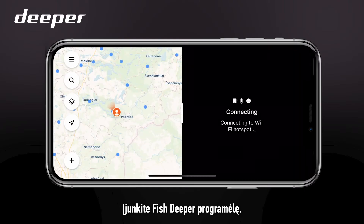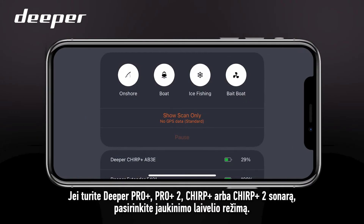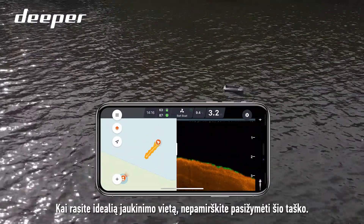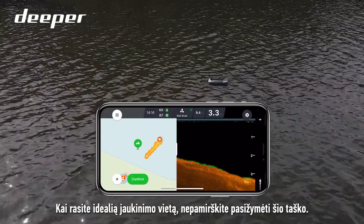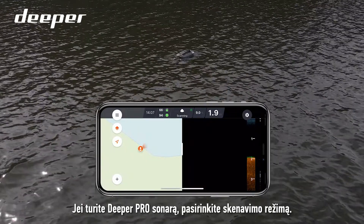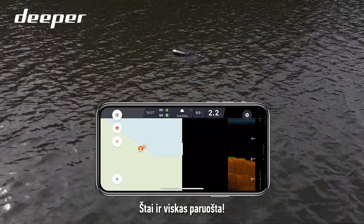Turn on your Fish Deeper app. For Deeper Pro Plus, Pro Plus 2, Chirp Plus, and Chirp Plus 2 sonars, please pick bait boat mode. Once you find a perfect spot for your bait, don't forget to mark a waypoint. For Deeper Pro sonars, please pick scan only mode. You're good to go.